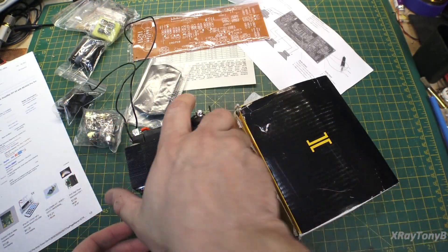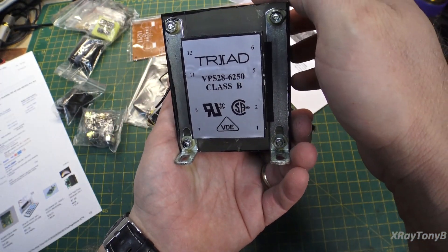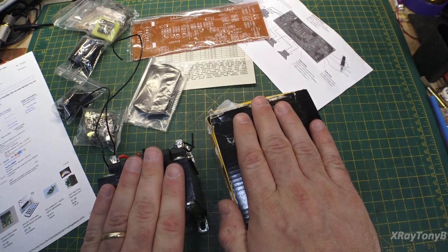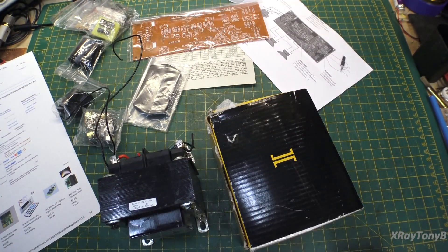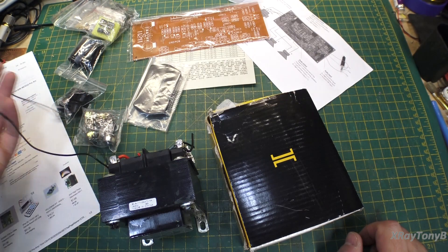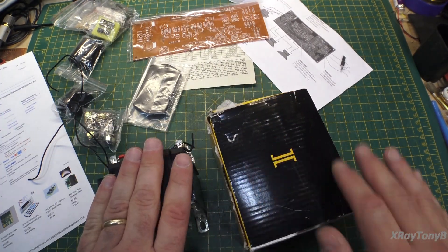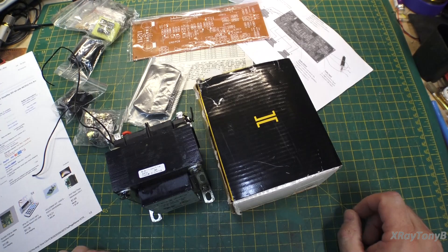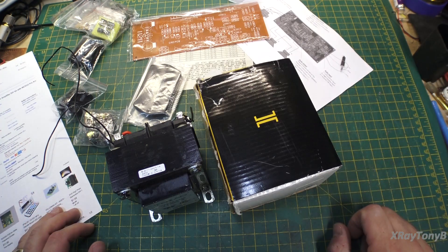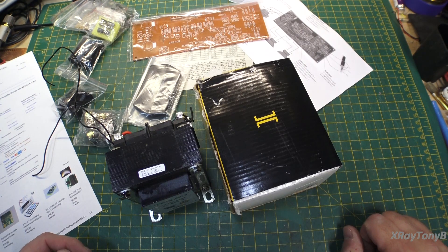Well, good news — I dug around and found a second one of these transformers. It's used but in really good shape. I have two of these and I can actually use each one for one of the rails, so it'll be a dual transformer setup. High-end stereos sometimes use two transformers for each monoblock; we're just going to use one for the positive rail and one for the negative rail. At least long enough for us to see if this works.